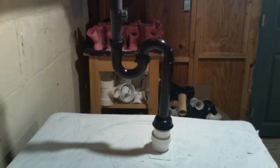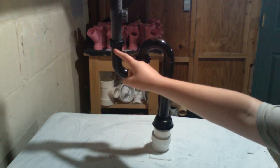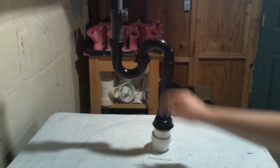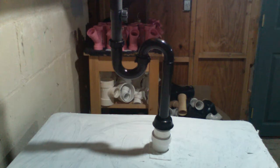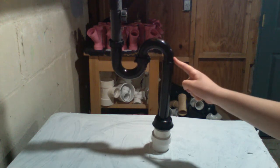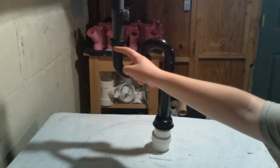How to replace an s-trap. A lot of times if you have an old home you'll have this thing called an s-trap — it's an s-shaped piece of pipe designed to hold water so sewer gas can't come into the building. But it has many flaws, and one main flaw is that as water rushes down, when it reaches a certain point it'll siphon the water out of this j-bend, allowing sewer gas into the building.